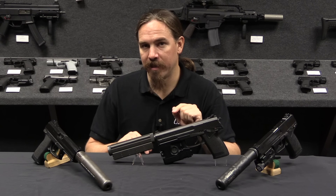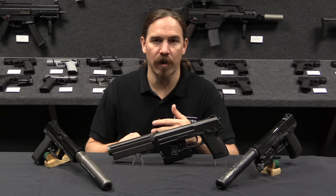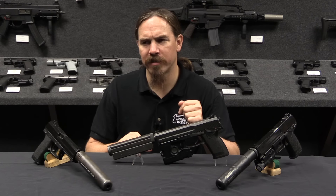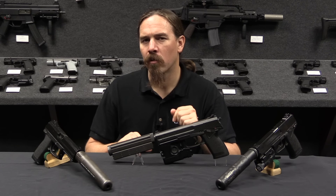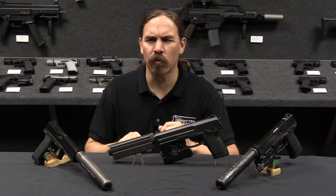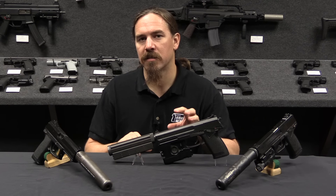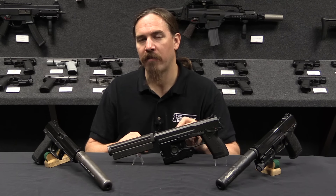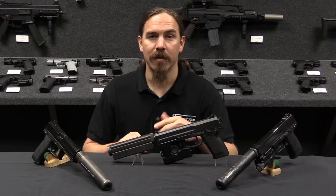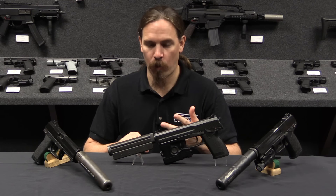HK really had a leg up on this because they were already well into development of a new polymer framed service pistol, initially developed in .40 Smith & Wesson — which is a substantially more mechanically difficult cartridge to work with than 9mm. You're working with more force and more pressure in .40 than in 9mm. So developing the system around .40 gave them a very good platform from which to change over to .45 ACP to meet this SOCOM requirement.